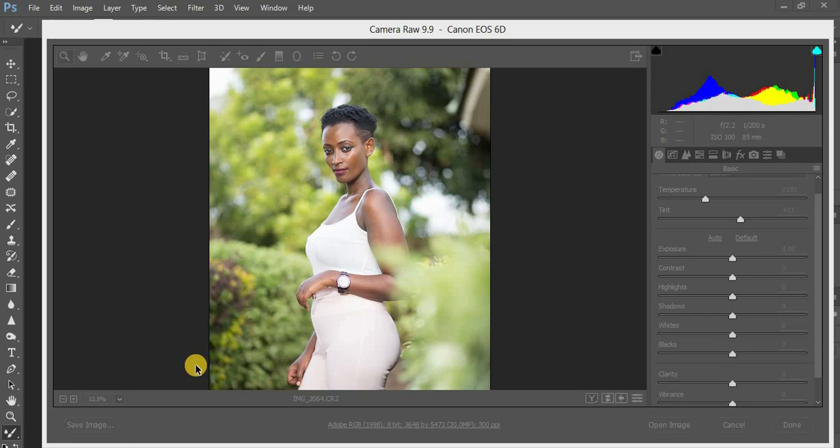What's up YouTube, Ronix from Ronix Photographer. Today welcome to another retouching video. We are going to be editing a natural light photo and we are going to try to mimic, we are going to try editing like Irene Rudnick. So this is the photo we are going to work on.